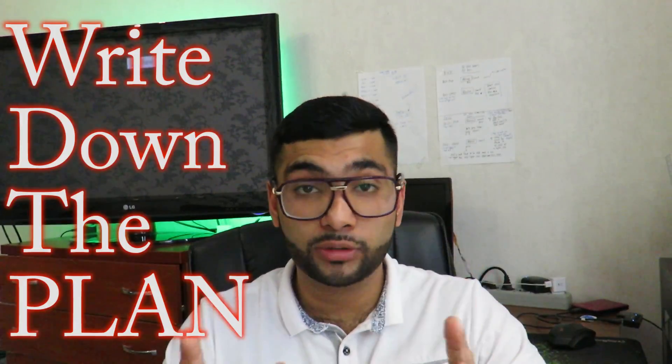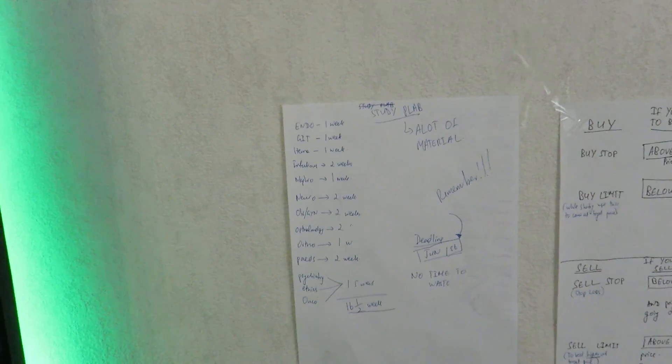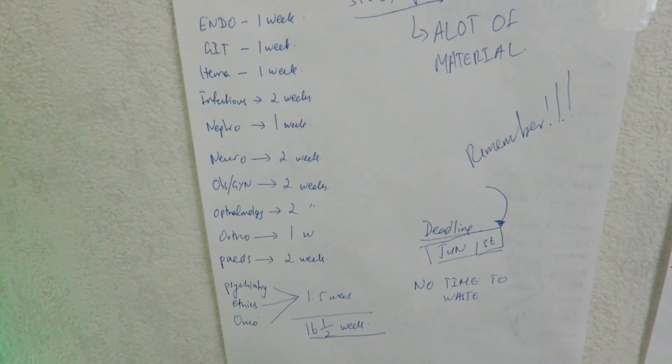I wrote down the entire plan — which subjects I'm going to do, when, and how much time they require — and I posted it right where I study. I'll put a screenshot of it in the video so you can see it. Every time I sit down to study I can look at the plan and I'm always working towards that goal. I highly recommend you do the same, because when you look at it every single day you know what you need to accomplish that week.